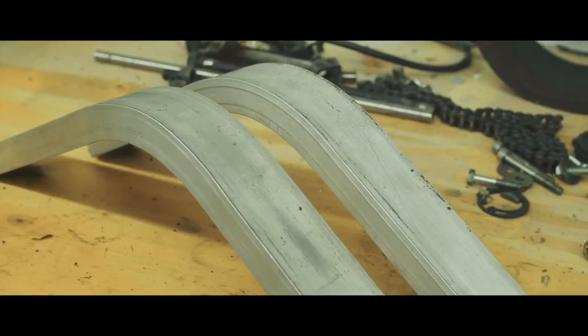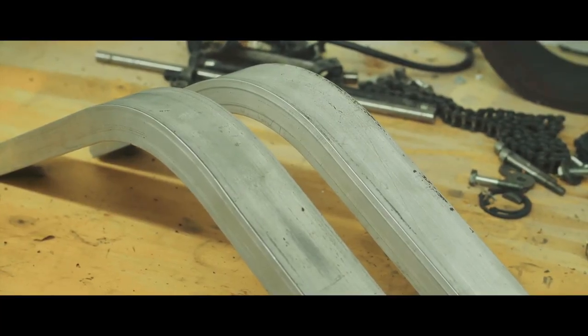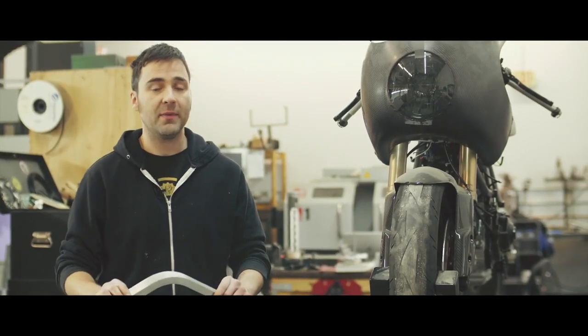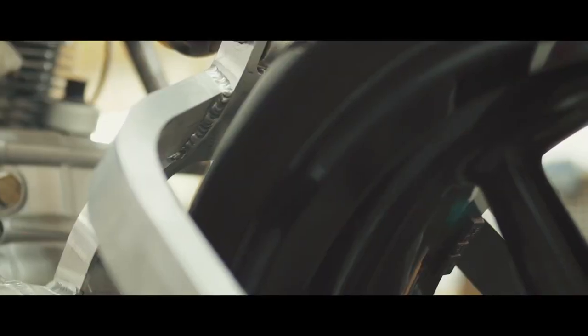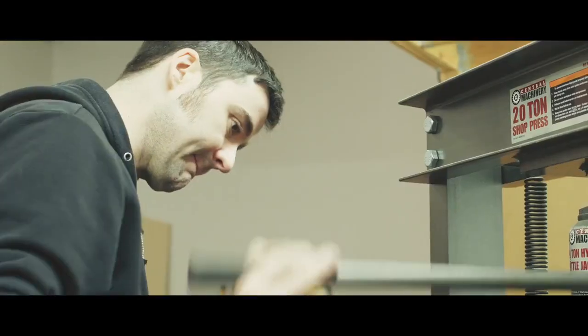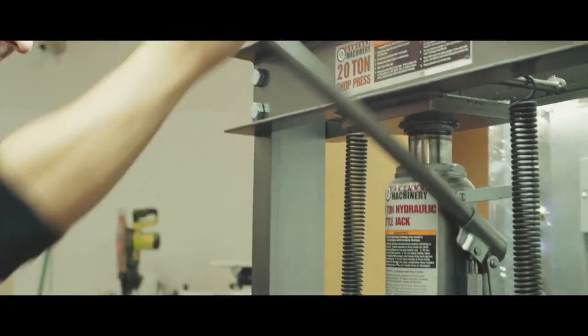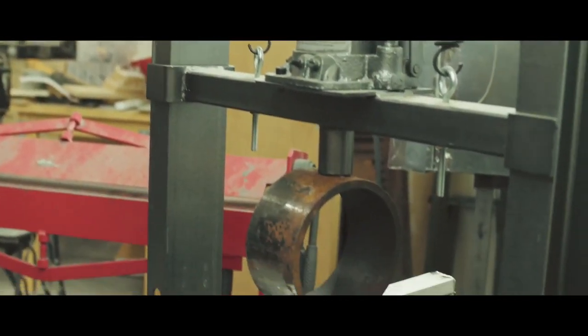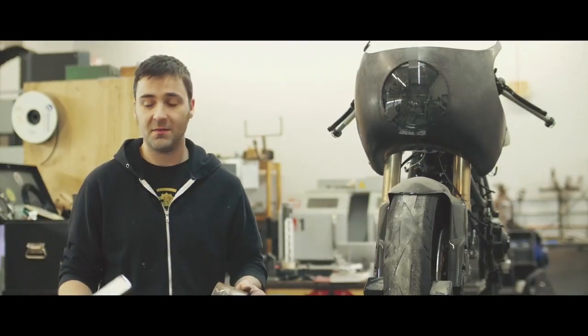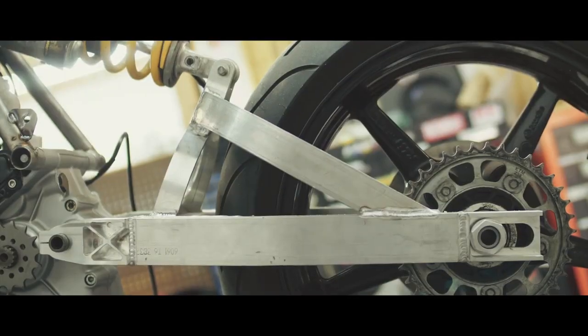The thing I'm going to be showing you today is how to take a piece of hollow aluminum tube and get a really nice gradual and structural bend so that you can use it in your fabrication projects. I'm not going to be using a mandrel bender or any other kind of complicated bender. I'm just going to be using a 20-ton shop press from Harbor Freight and simple things like a piece of steel, another piece of steel, and bismuth alloy. I'm going to detail the whole process for you.